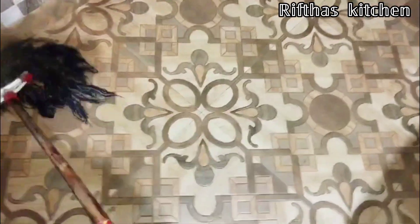Then I will clean the kitchen floor. Using this solution is to clean the kitchen floor. I also prepared the kitchen floor itself to clean it.